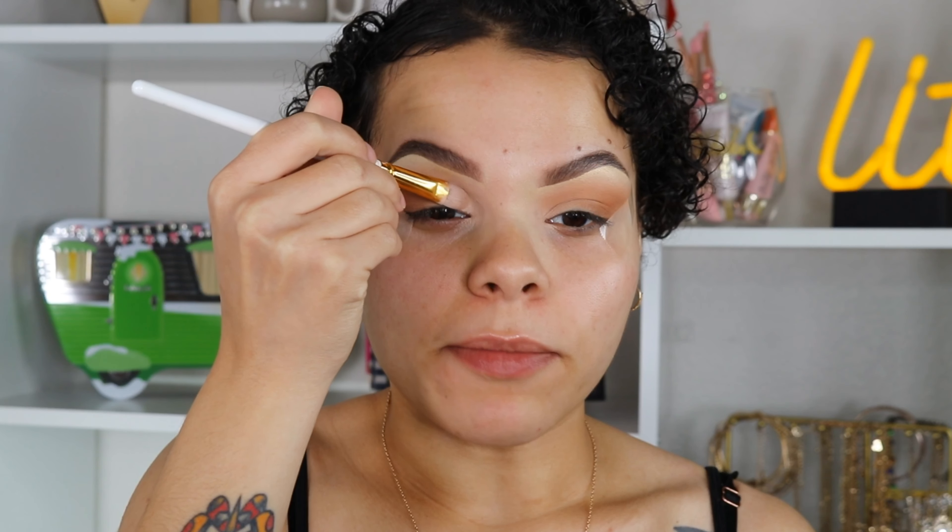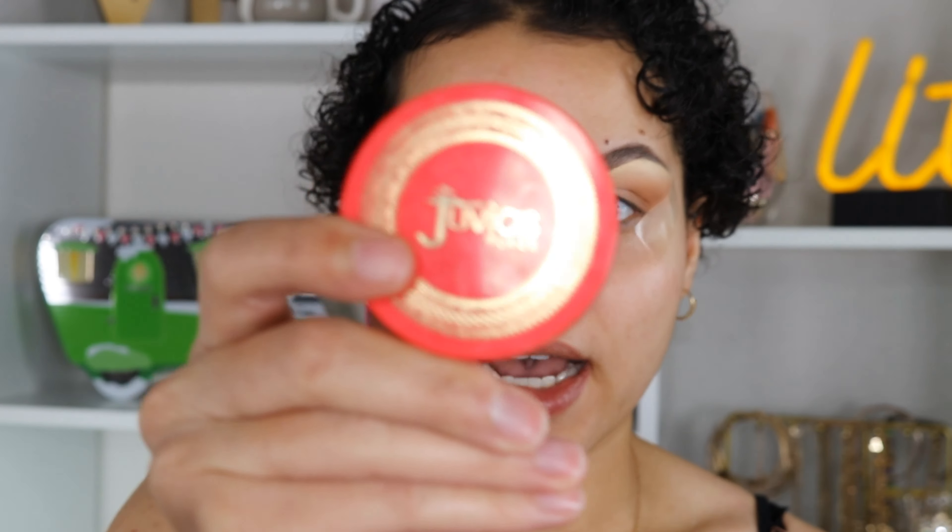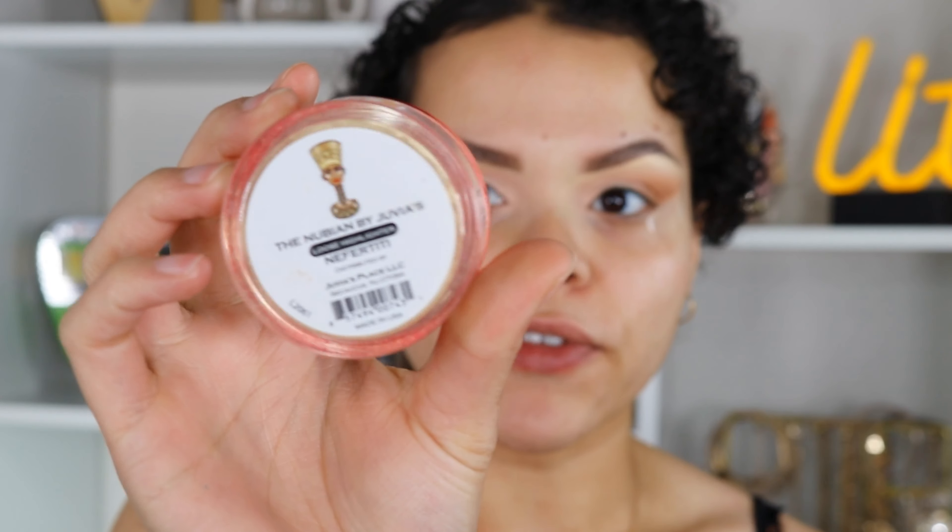I'm kind of creating a faux cut crease — working this in my natural eye socket. When my eyes are open you can still see the white, so that's why I'm working it like this. I love how tacky this gets — it's ready to take pigment. Patting it really does help with the tackiness. Now that we have our lids blended out, let's pop on that beautiful gold shade — I'm going to use my Juvia's Place loose highlighter in the shade Neferiti.